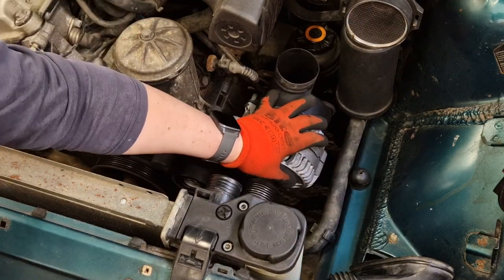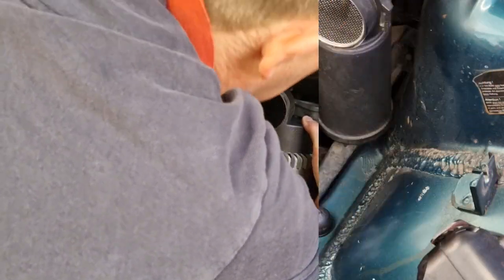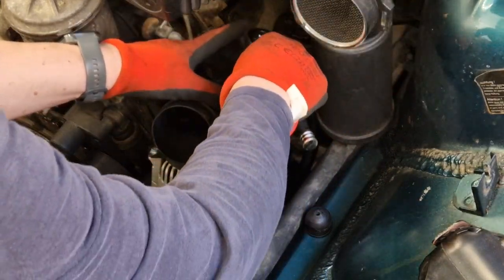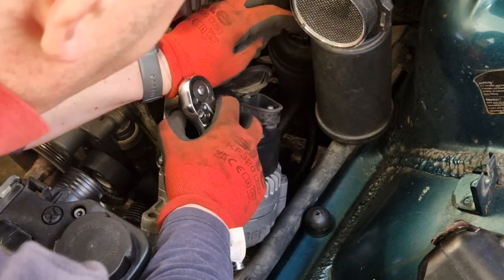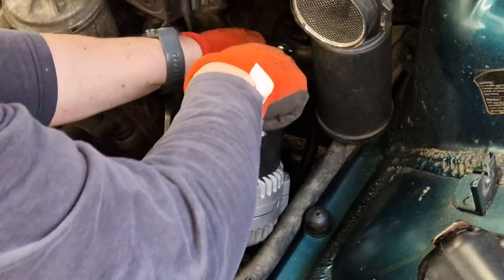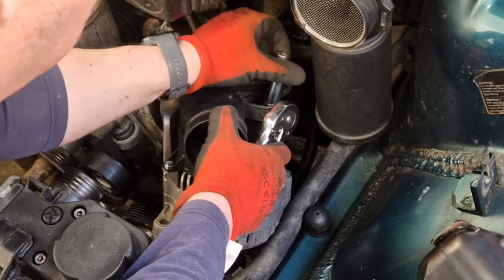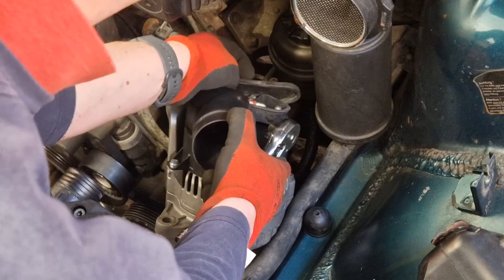With those two bolts free, the alternator is now effectively only connected by the electrical connections on the back, which we're going to have to deal with. Having first made sure that you've disconnected the battery — which in the six-cylinder cars is at the back — we've got two final connections here. One is a negative lead, one is a positive — 10 mil on the negative. And then the 13 mil on the positive. It's super important that you've disconnected your battery before doing this. And then it's just a case of lifting out your cables.